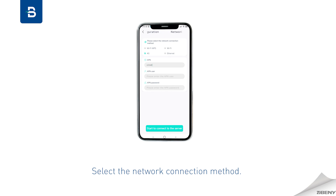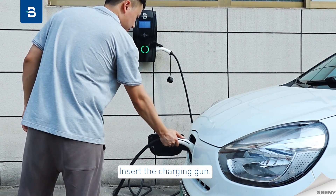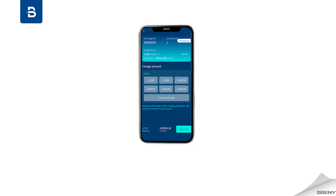Configure the QR code following the platform's naming rules, select the network connection method, and save the settings. For more details, consult the user manual. Charging steps: insert the charging gun, scan the QR code, select the charging amount, and start charging.